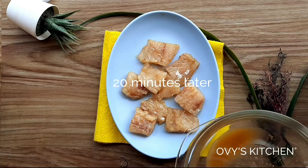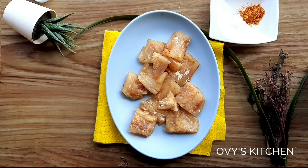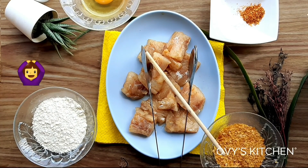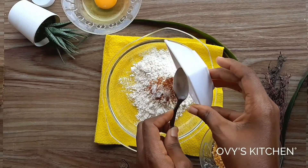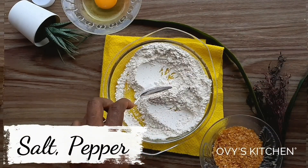Twenty minutes later, I've brought my fish out of the marinade — as you can see, it's soaked up the water and spices. Now we've got our lightly spiced flour, our egg, and our crushed cornflakes all ready for dipping.